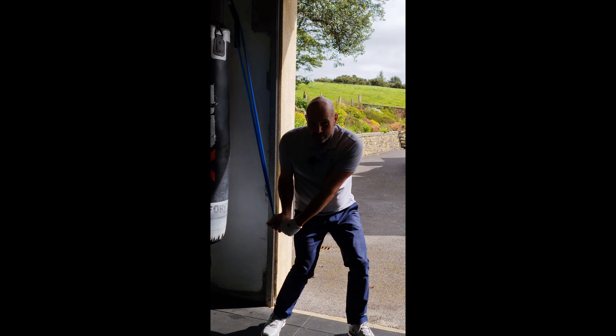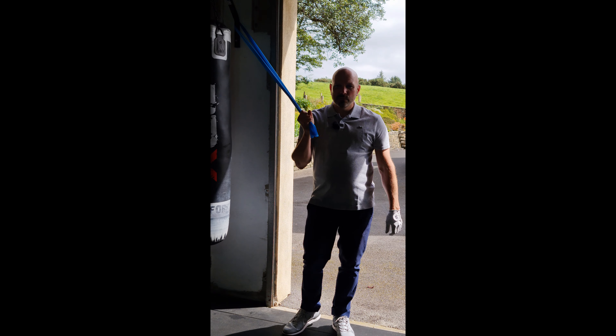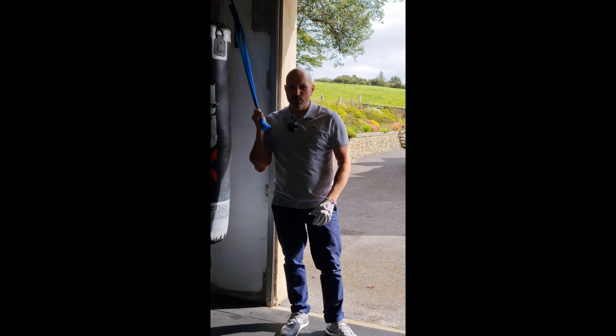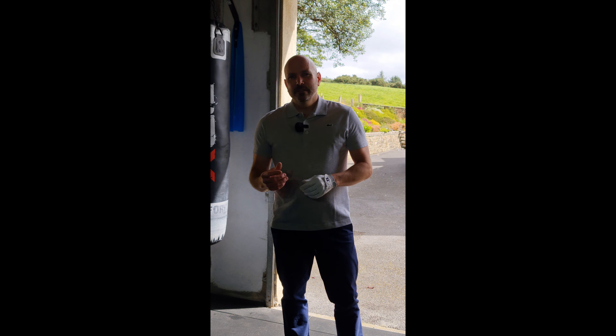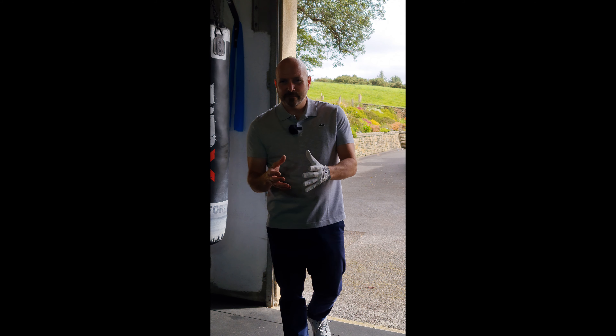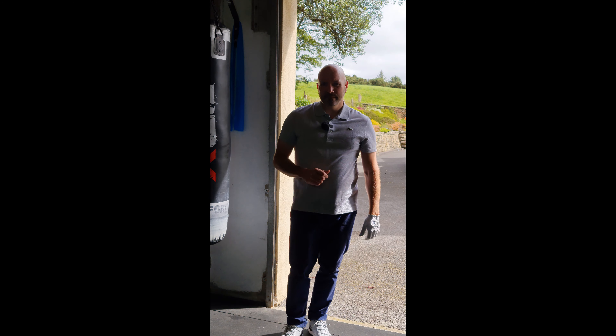From there, I can match the arm swing with the body rotation and bring everything through together for maximum club head speed. Get yourself one of these bands — you can feel what I'm talking about and it makes a lot more sense. You have to pull the club in transition to change the direction of the momentum. You also need to pull it to use centripetal force — that's where all your power comes from in the golf swing.